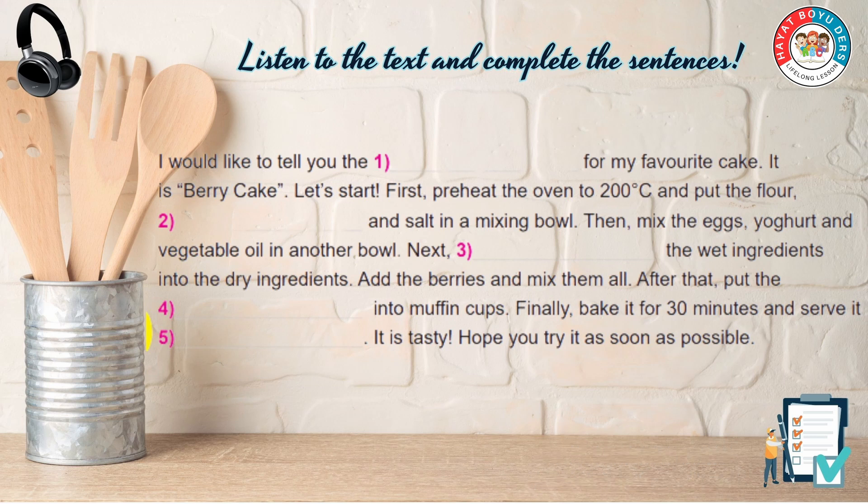I would like to tell you the recipe for my favorite cake. It is berry cake. Let's start.